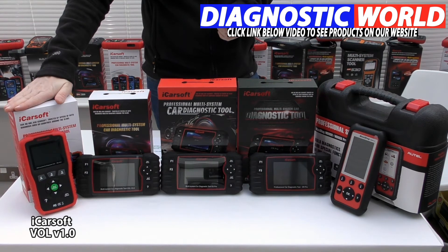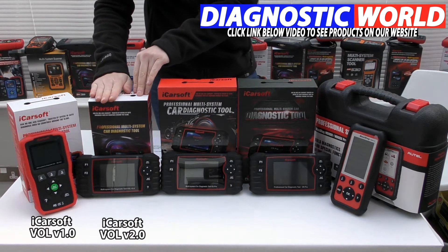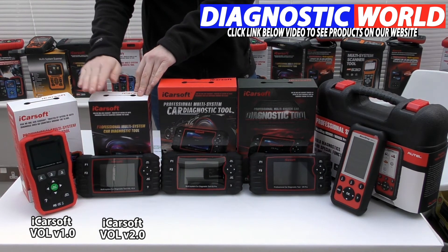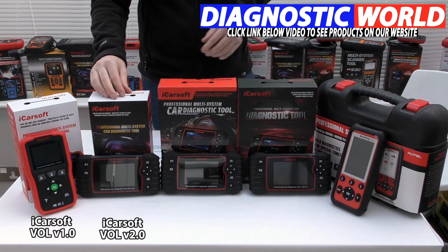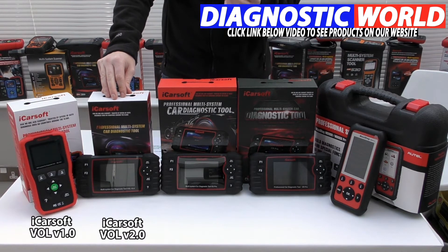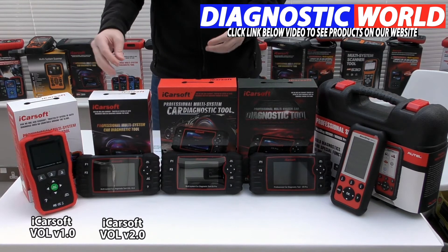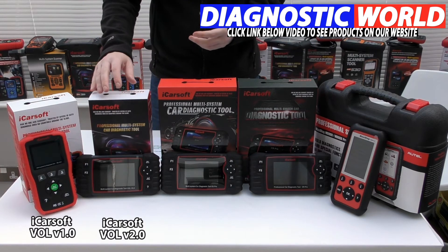Moving on to the iCarsoft VOL version 2.0 kit — this is more advanced. The 2.0 will cover everything that the 1.0 kit does but also provides additional functions: injector coding, ABS brake bleeding, new battery registration, DPF regeneration, electronic throttle control, oil service or brake service reset, and steering angle sensor calibration. It all depends on the vehicle, so check in with the email address to make sure it's suitable.